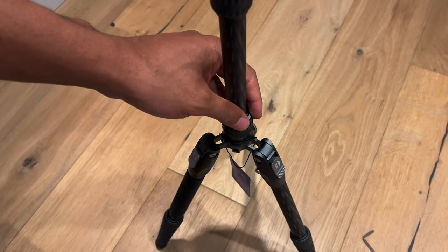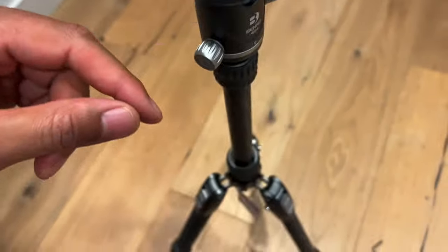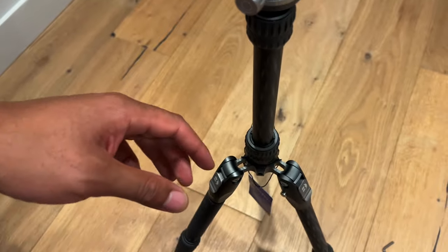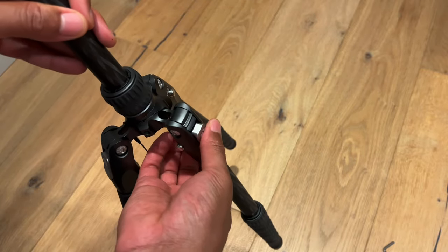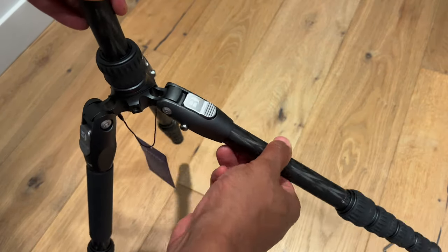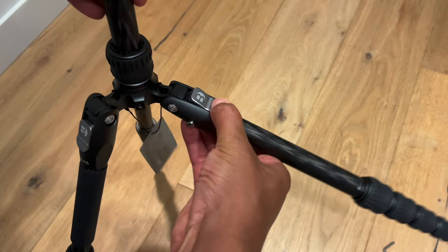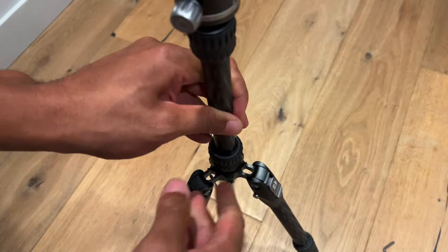One thing to notice — it has a bubble leveler right here, which is pretty cool. To make it wider or collapse it, you simply press this button and pull it back. So press the button and it goes up like that — pretty cool.